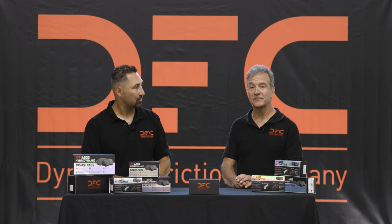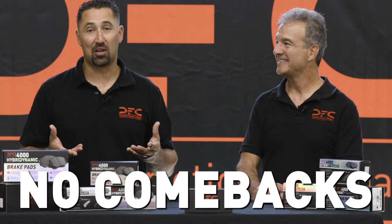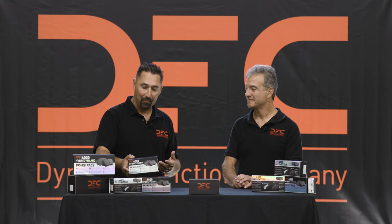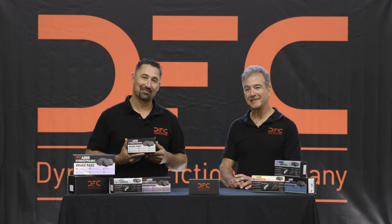I think the consumer is going to be exceptionally satisfied. We're going to meet all the regulations, there are going to be no compromises. You can install it with confidence so you don't get a comeback, and your customers will be happy. Thank you for creating it for our customers — it's easy to sell something that's just this good and meets all the demands of our customers. It really truly is groundbreaking. So DFC 4000 Hybrid Dynamic — give it a shot.